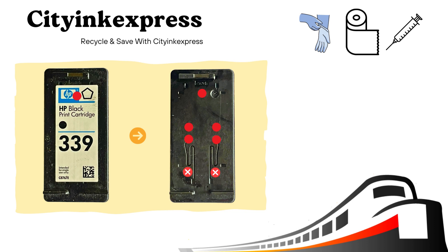Place the tissue underneath the cartridge and place the blunt fill needle on the syringe. If you are refilling the cartridge with a label on, pierce the hole with the included pin in the marked position here.